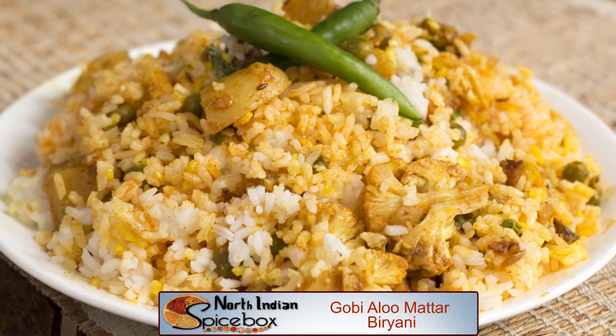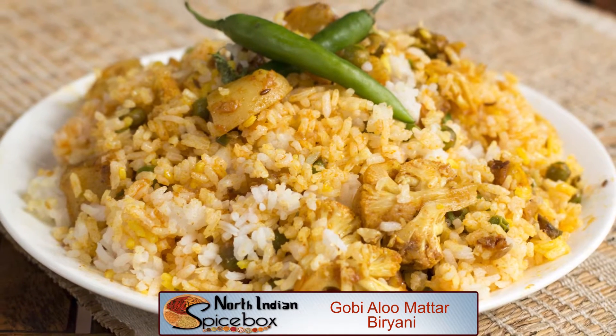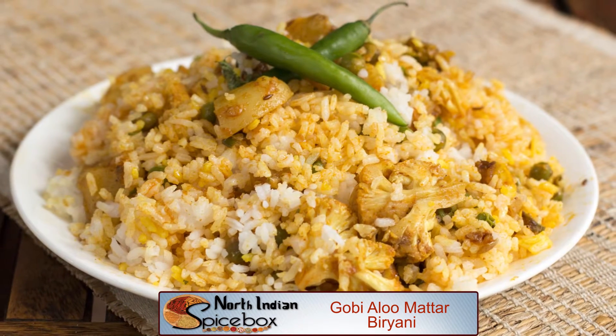Potatoes, cauliflower, paneer and green peas are cooked with spices and then layered between rice and baked to perfection. Let's look at the ingredients that we require.